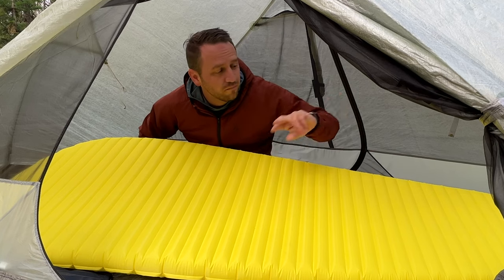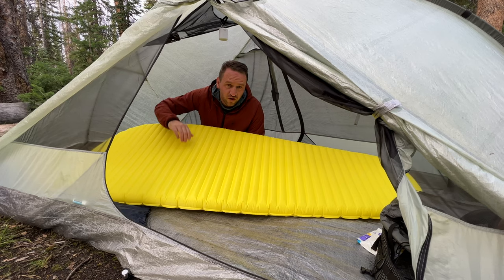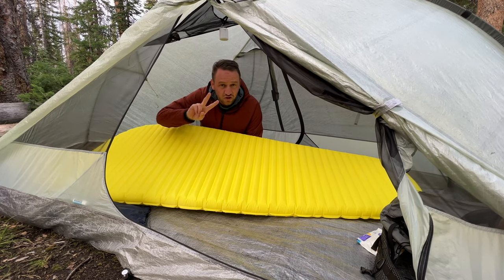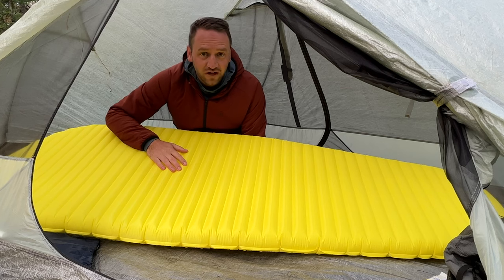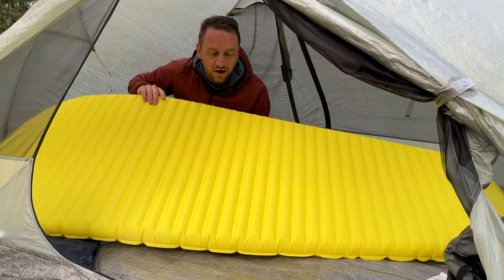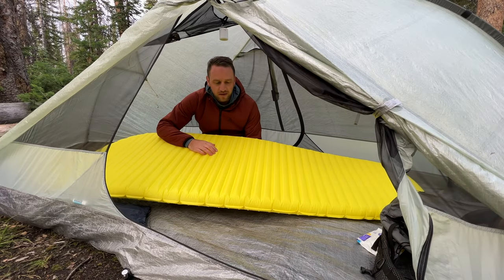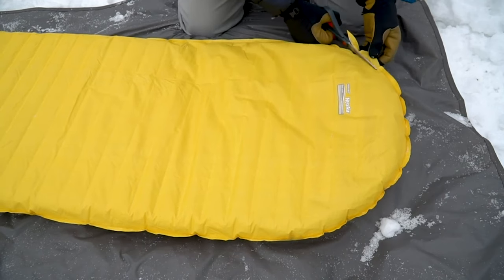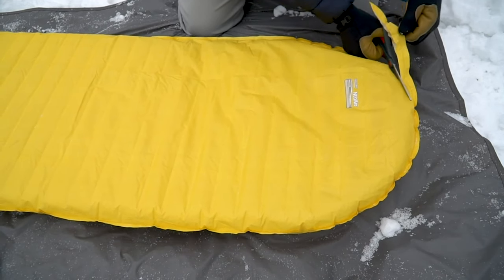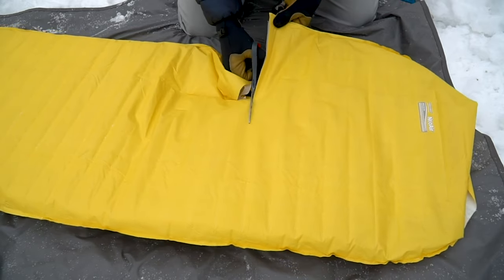I just woke up from my second night out in the Uinta Mountains. I've had two awful nights of sleep and I want to talk about why the Neoware X-Lite from Therm-a-Rest is a terrible pad. I'm now remembering why I got rid of it — I actually cut it open in a video to see if there was any mold growth after like seven or eight years of use.